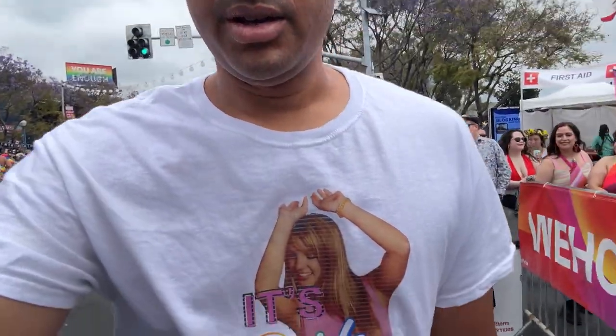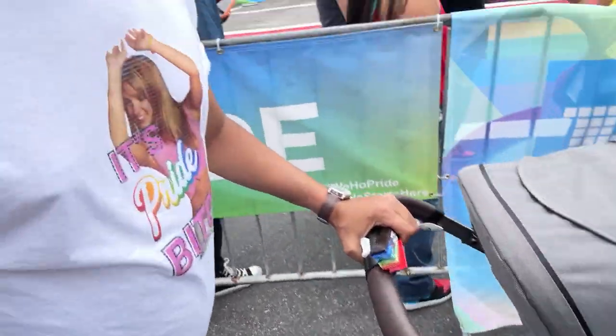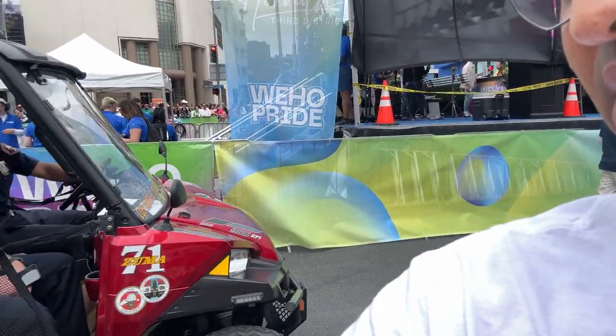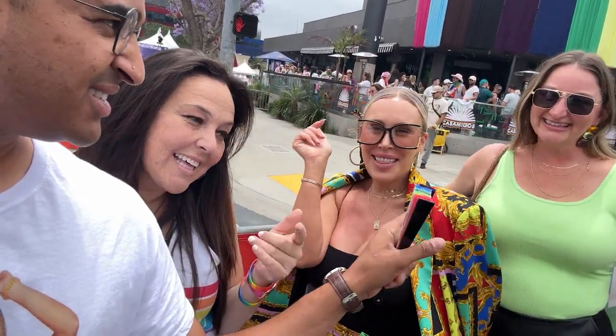We're here! Joshua is passed out asleep. We met up with Amy's cousin Jenny. We're in the way of these beautiful firefighters here — look at them, just stunning gentlemen. Say hi — there's Amy, Jenny, and Cynthia.